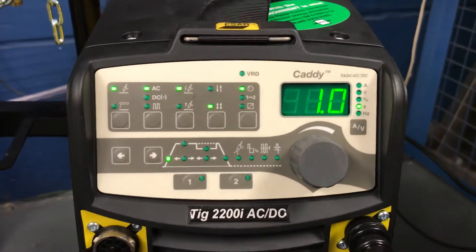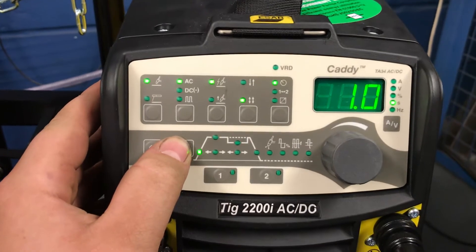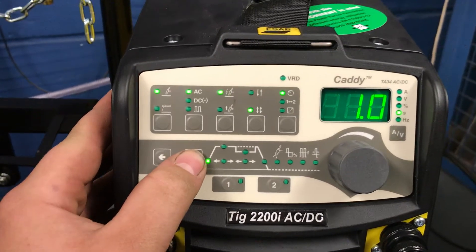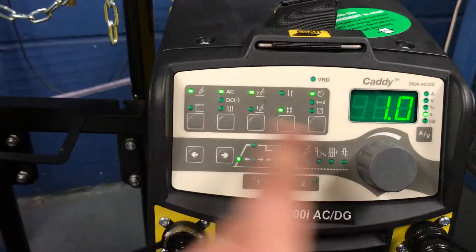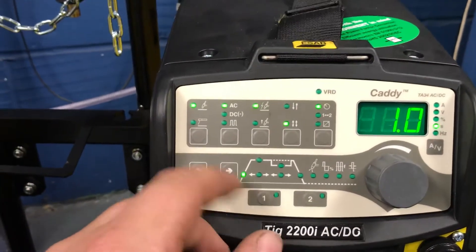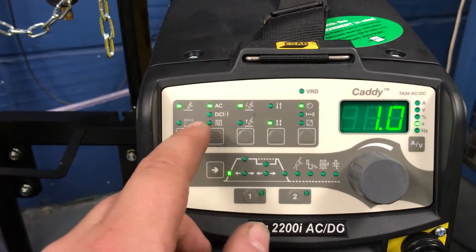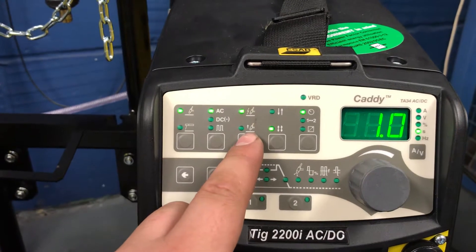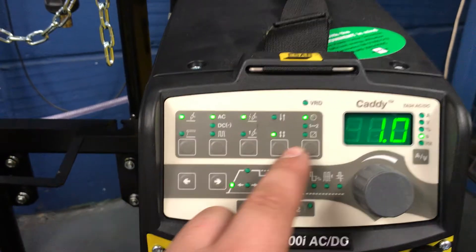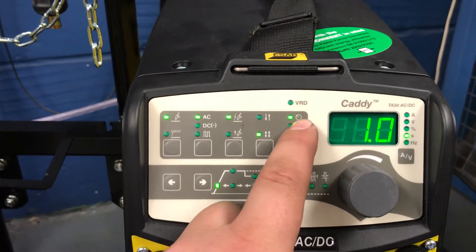Just taking a quick look at the Caddy 2200i TIG welder panel. This is a TA34, which is the more advanced panel. Running through the functions quickly: you've got TIG mode and stick mode, AC, DC negative, and DC pulse, high frequency start or lift, two stroke and four stroke.